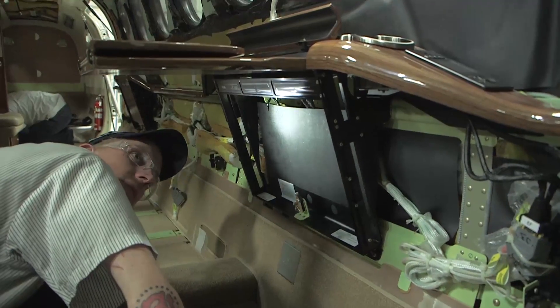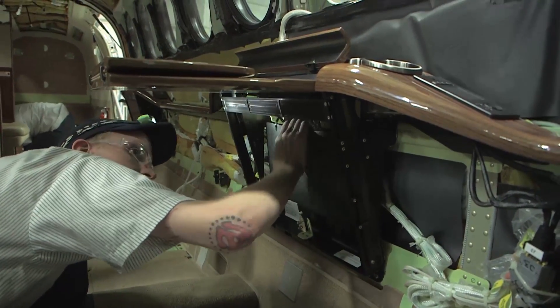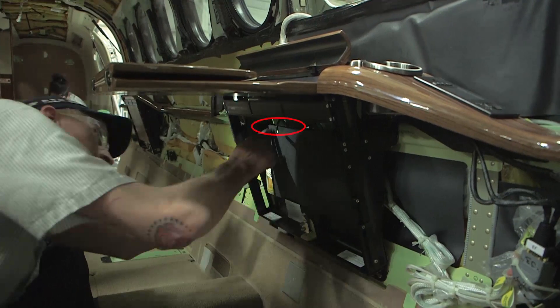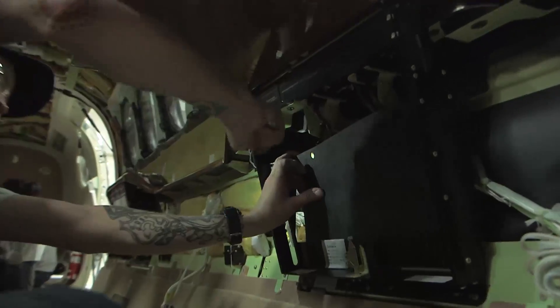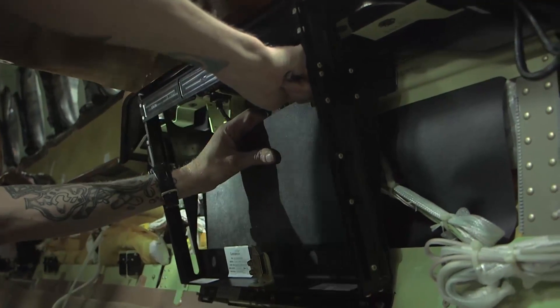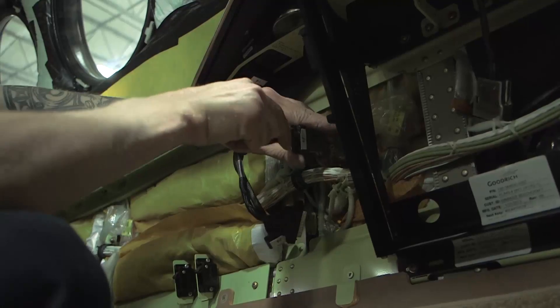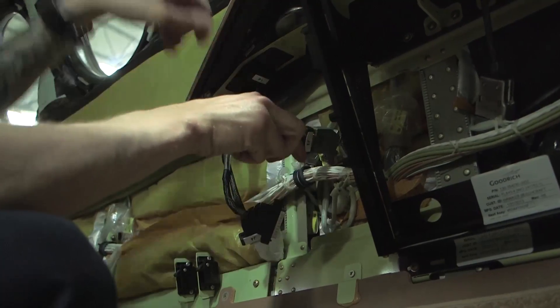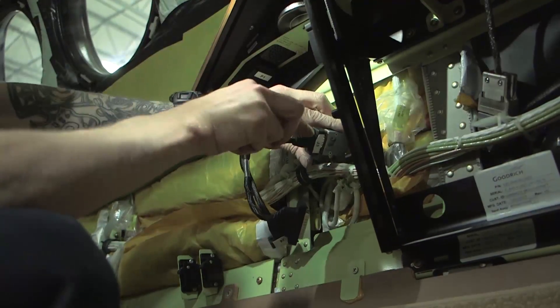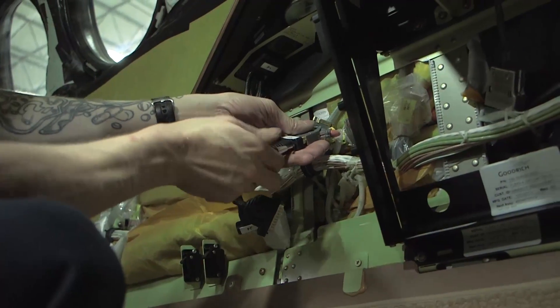To begin removal, lift the table from the stowed position to the horizontal in-use position. Cut and remove the two zip ties securing the black plastic panel located behind the table frame. Remove the black plastic panel. Electrically disconnect the programmable switches and jack panel on the arm cap. Label these connectors before disconnecting if not already done so.